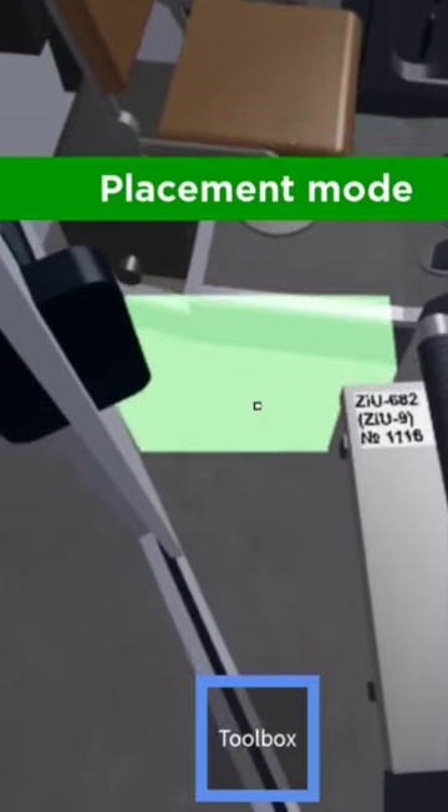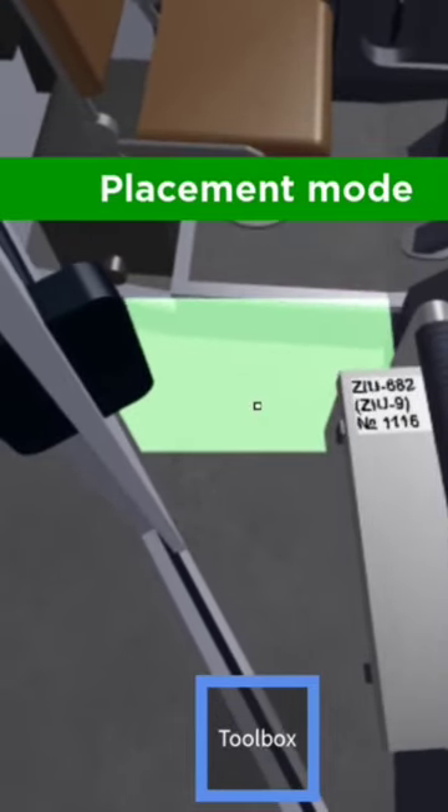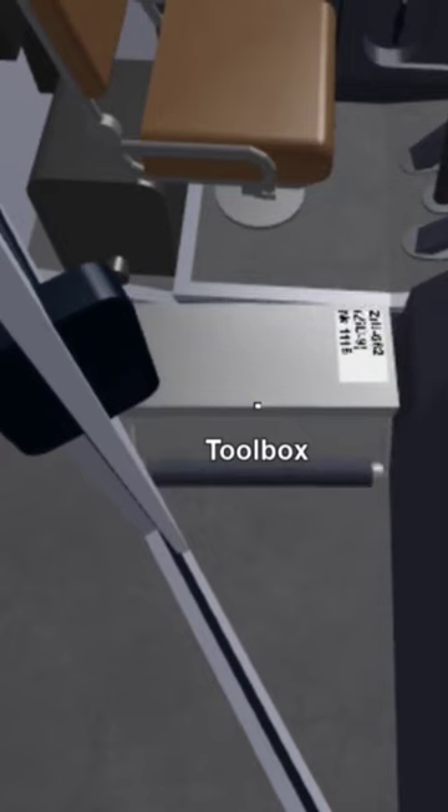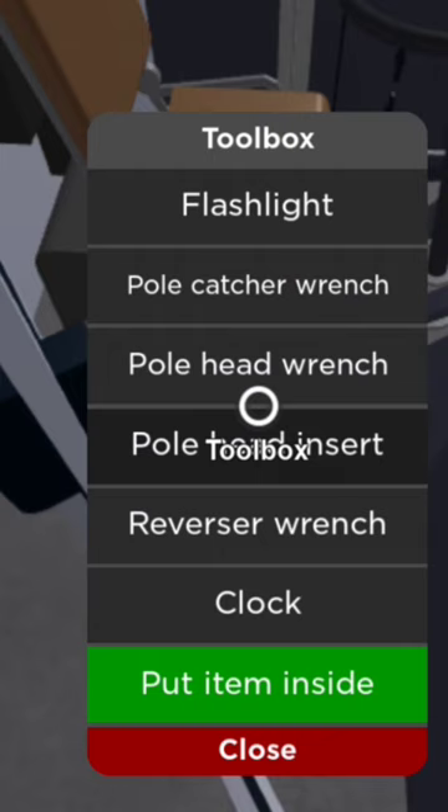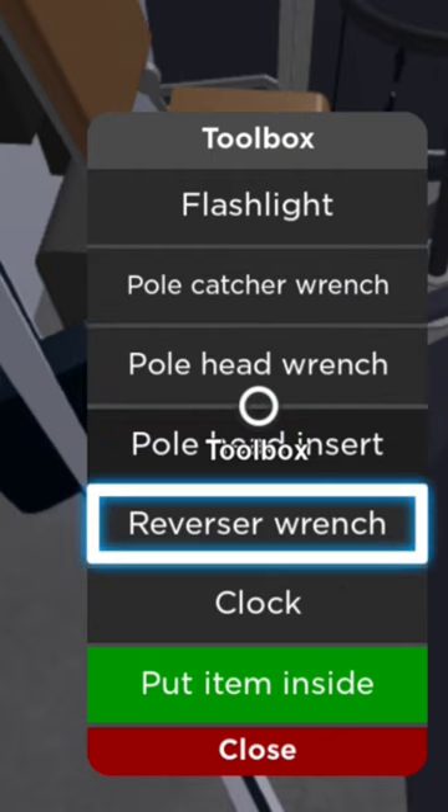Now we want to go into place mode — for me that's Y because I'm using a controller. Place that down there, open up the toolbox again — right click for me with the controller — and the first thing we want to grab is the reverser wrench.